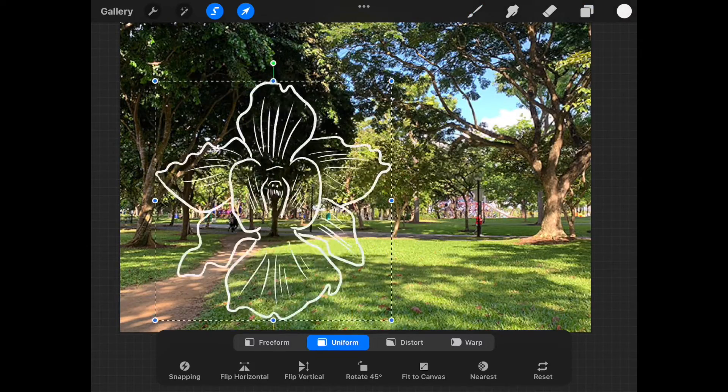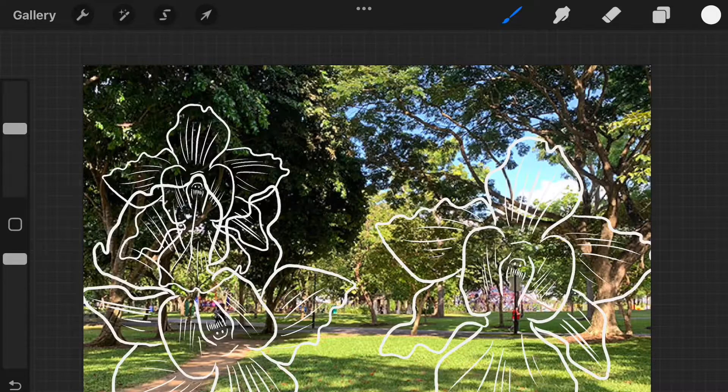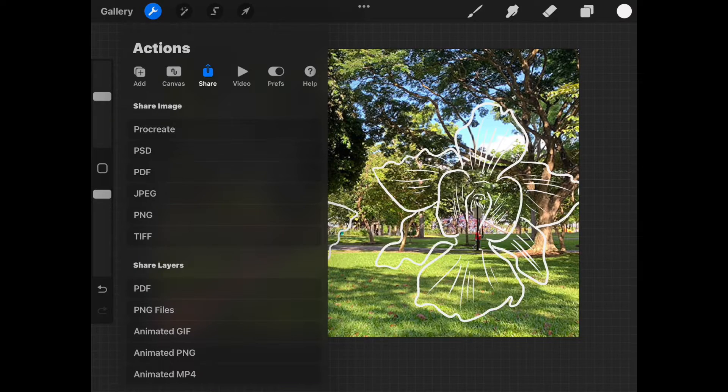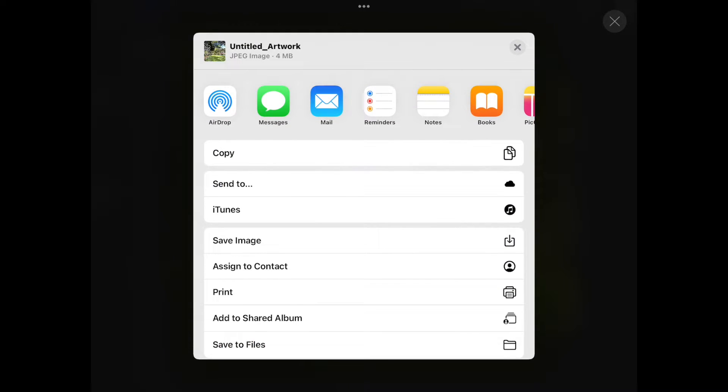I'll go ahead and make a few duplicates of the layer, play with scale, and move them around. You can get some interesting effects when drawings overlap. Once done, go to the wrench icon or action tab and click on share. Select the format you want — I will use JPEG. It prepares the export and then you need to select a save destination. Click on save image and this will go into your Photos app.